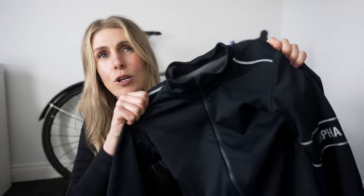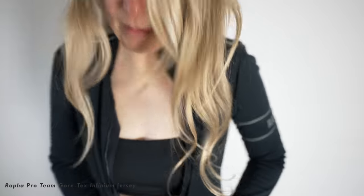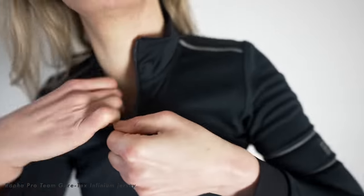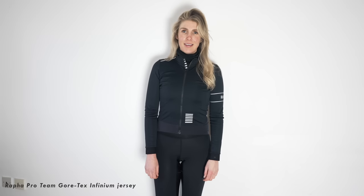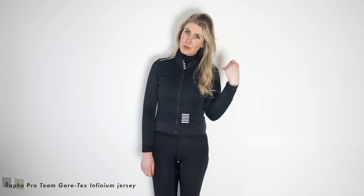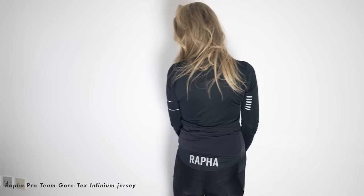It's the Rafa Pro Team Gore-Tex Infinium jersey, and it's really hard to describe because it fits and stretches like a jersey but the fabric is like a jacket - it's breathable, windproof, and water resistant. So if you're going to be out in lots of different weathers this would be ideal, and if you put in some effort it is breathable too, so it's kind of like a do-it-all piece of kit.